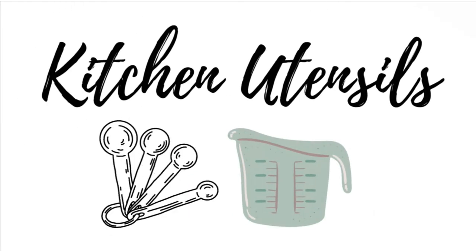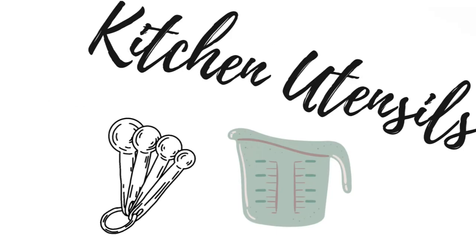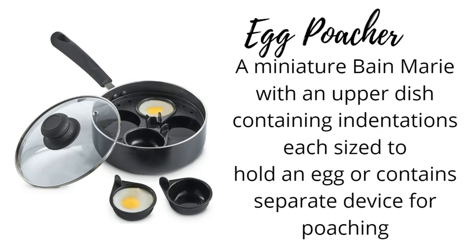Kitchen Utensils. Egg poacher: a miniature bain-marie with an upper dish containing indentations, each sized to hold an egg, or a separate device used for poaching.